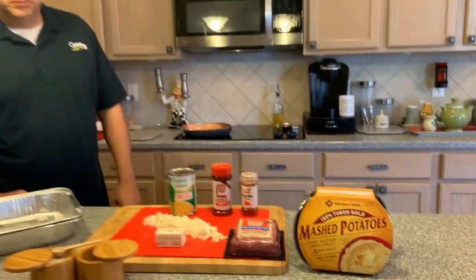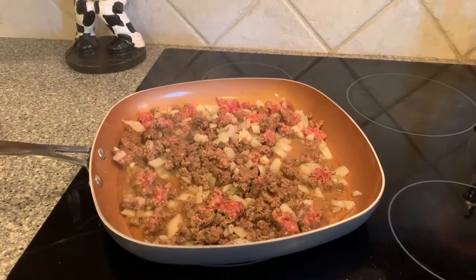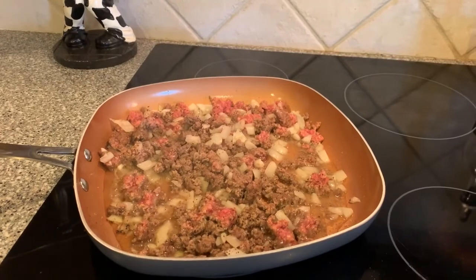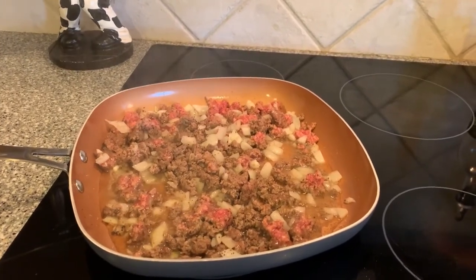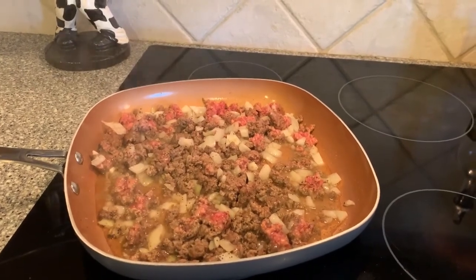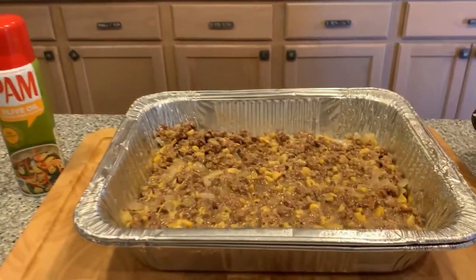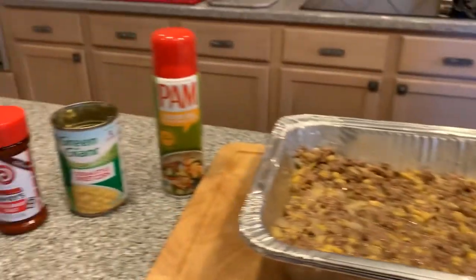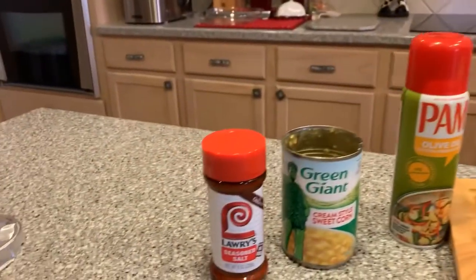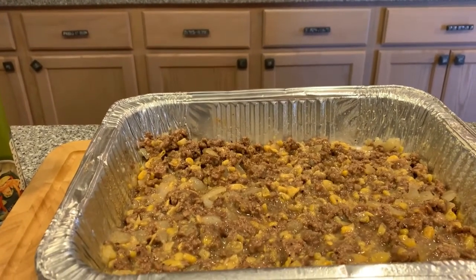We're going to put it together for you and be back when we're ready to bake. The first step to making the shepherd's pie is browning the ground beef and onions together with a little salt and pepper. You can use butter or olive oil to brown it. Once it's all browned, drain off any excess fat. Then add a little olive oil to grease the pan and mix in the cream style corn. Top it with Lowry's seasoned salt, sprinkle it all over and stir it in to mix.